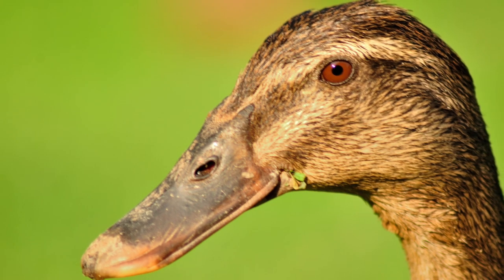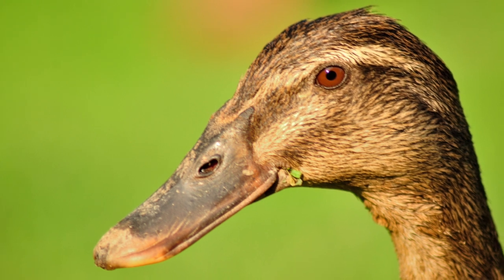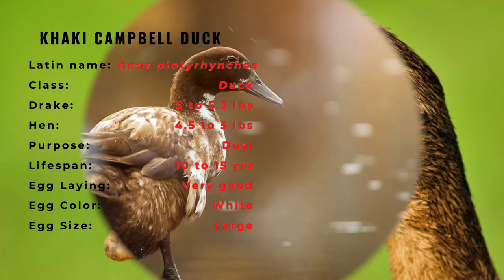The Khaki Campbell duck is one of the best, most famous, and most popular egg-laying breeds of domestic ducks. It is a pretty old breed that originated in England and was introduced to the public in 1898.